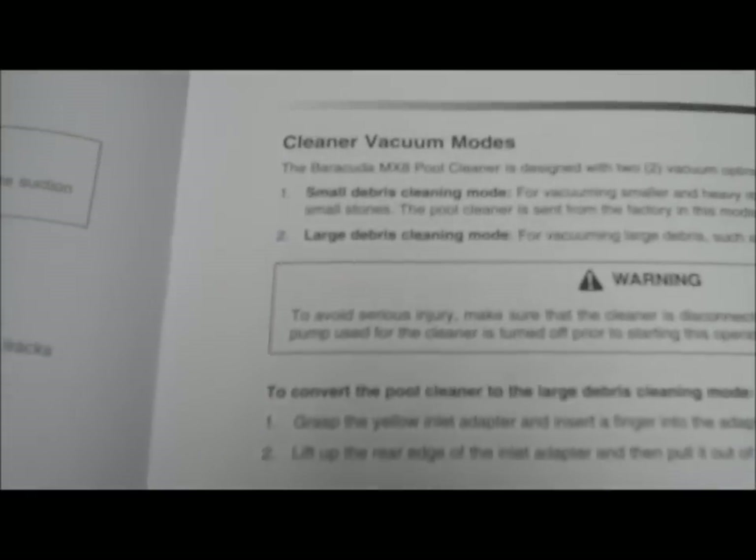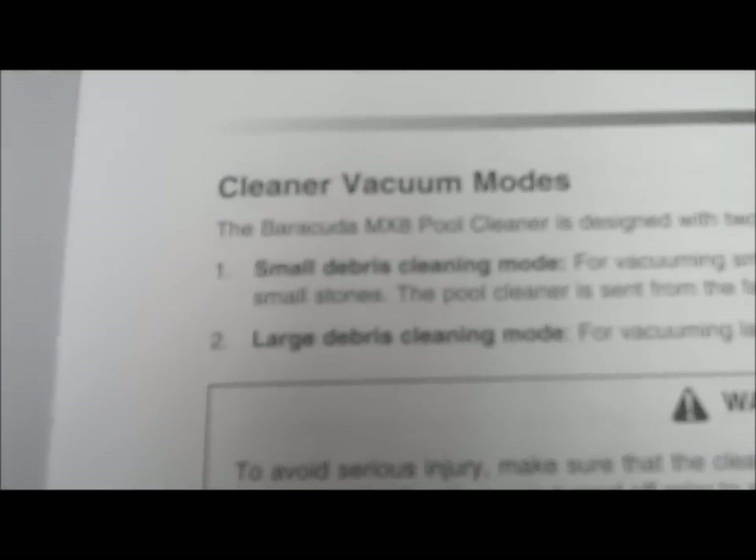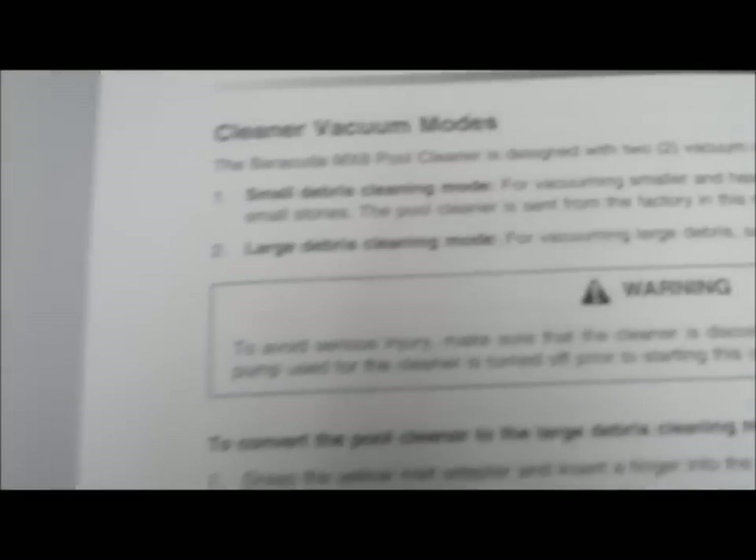Here are the cleaner vacuum modes. You can adjust it for small debris if you're in a desert location, or large debris if you're in a more wooded area.